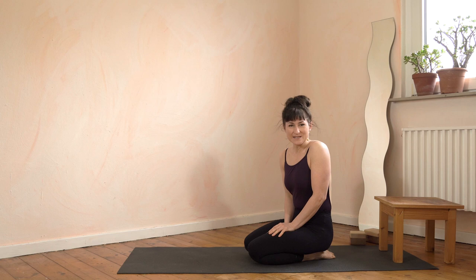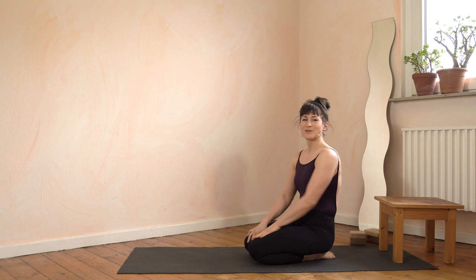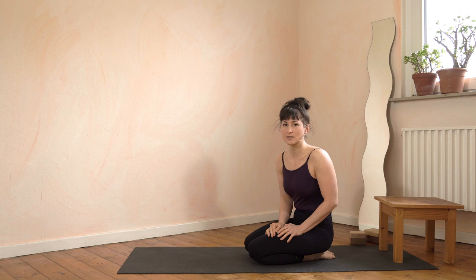I hope this helped you to find more roundness in your back in the handstand. Thank you very much for watching. I'm going to put a follow-along press to handstand routine in the description box, and I'll see you in the next video.